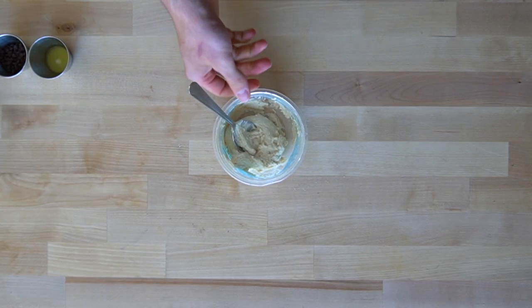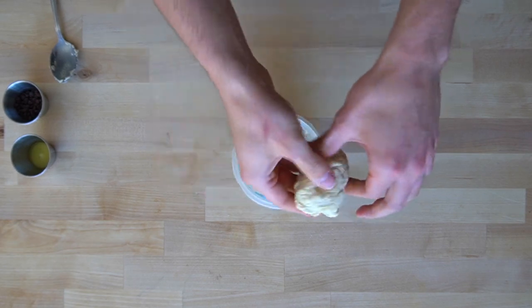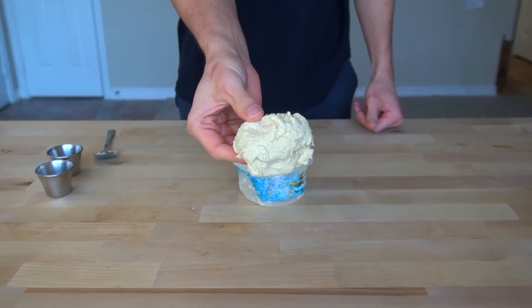This dough is going to be sticky, and it's not going to look like regular pastry dough because there's no gluten in it. Once you get it mixed, place the dough into the fridge for 10 to 15 minutes until it is no longer sticky to the touch. This will help make the dough workable and able to be rolled.